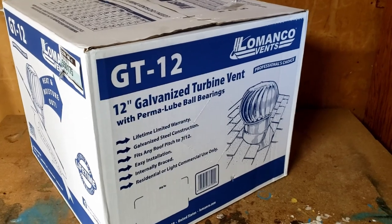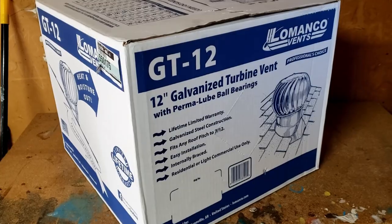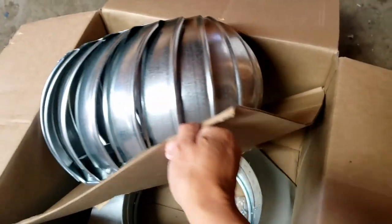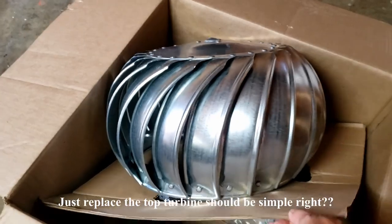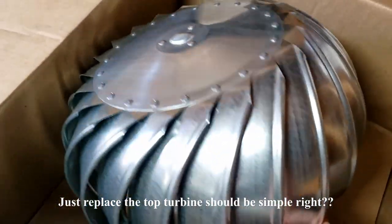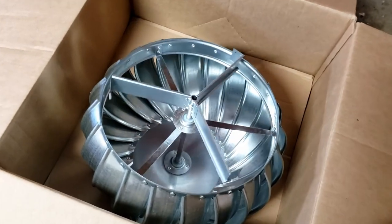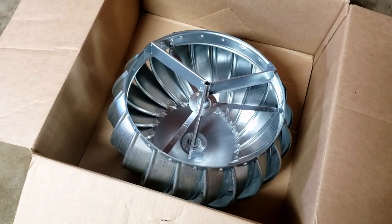I watched a few videos and I think it's probably pretty easy. I've never done this before, but this is an old house, so let's give it a shot. Looks pretty straightforward — I was told I should only need this piece, but I guess I'll have to climb up there and take a look.